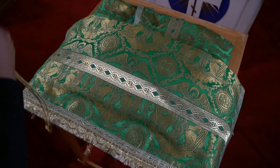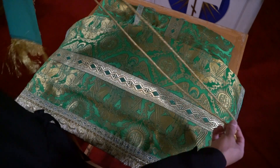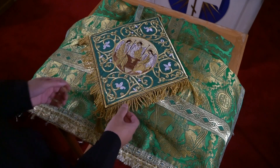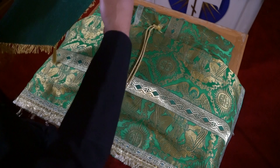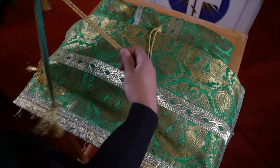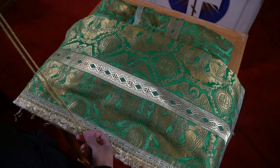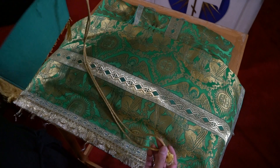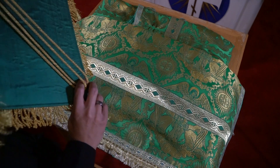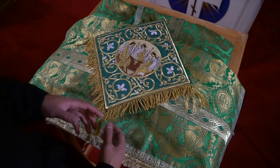The next thing is the epigonation. If the hierarch is wearing one that goes over the shoulder, put it on top of the sakkos since it would be put on before the sakkos. Sometimes the hierarch will wear one with a string and button holes that button to the sakkos — in that case, put it underneath the sakkos. For the shoulder type, fold it under, make sure nothing is showing, and lay it down on top nice and even.